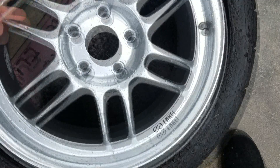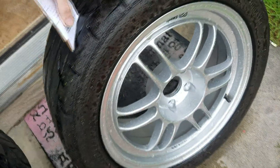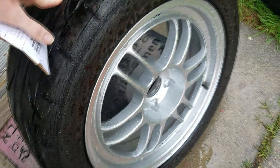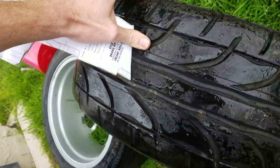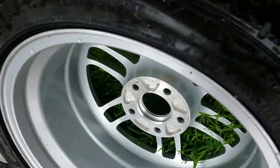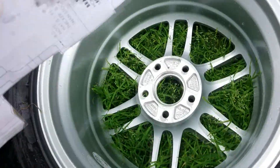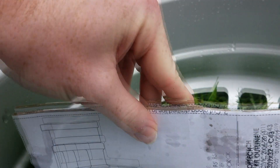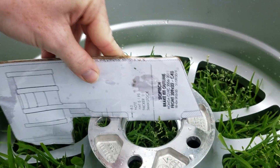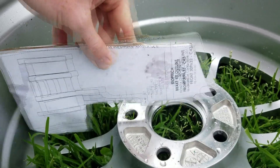Let's try the RPF1. RPF1s are a bit of a sticking point in the community because the bubble-face wheels less than nine inches wide tend to have way more wheel clearance than those nine inches wide or wider, since the face changes at that point. This is a 17x8 so it should have enough clearance — and look at that: with a 17x8 +35 offset this clears all day, about five millimeters from the spoke and plenty from the barrel.